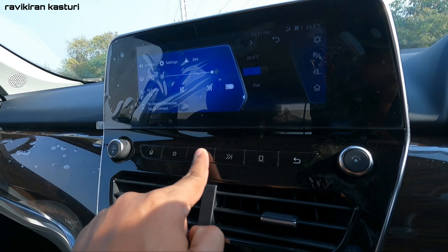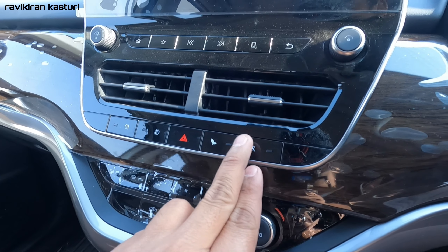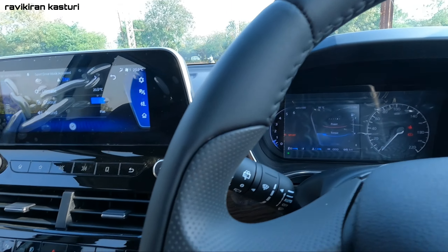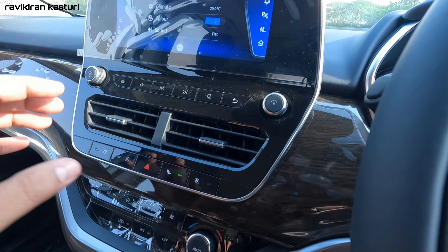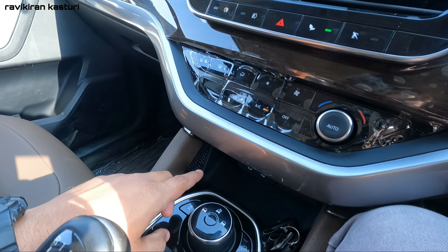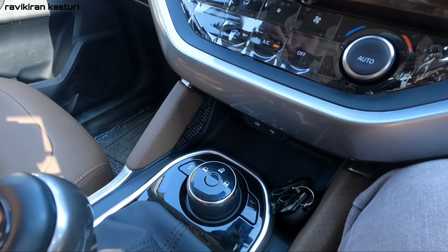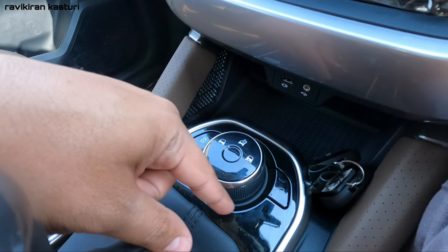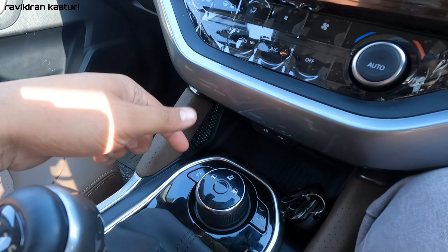Here you have controls for fog lamps, eco mode, and sport mode. You can activate sport drive mode or economy drive mode from the touchscreen. There is also a terrain management system with Electronic Stability Control, offering normal city mode, wet mode, and rough road mode.